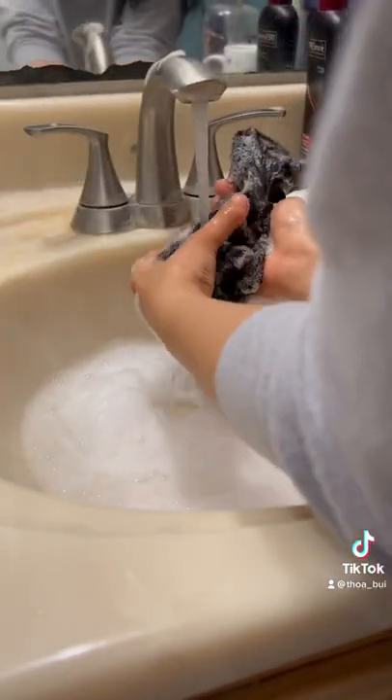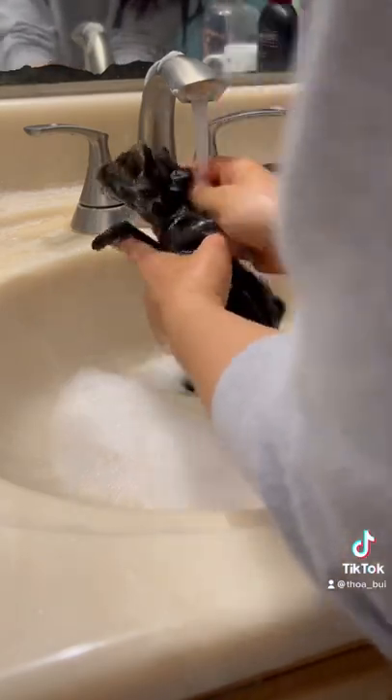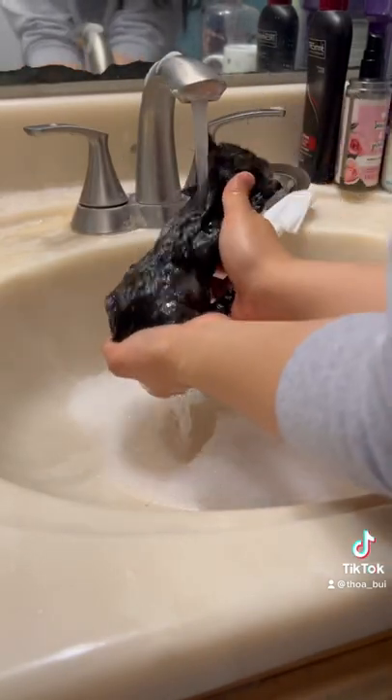Now I'm just rinsing her whole body off, making sure not to get her face. Once all the soap is off, then I go ahead and towel dry her the best I can.